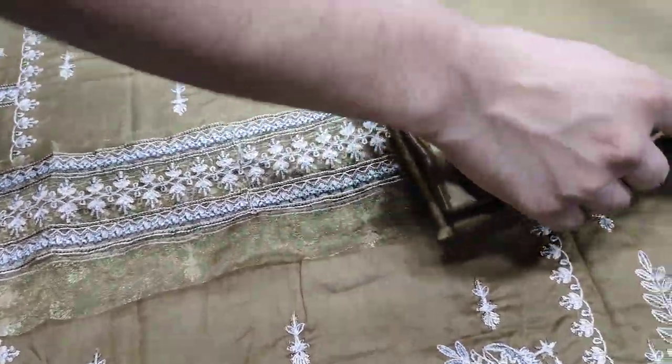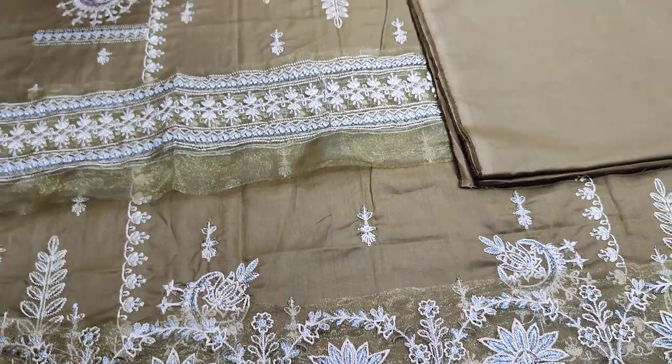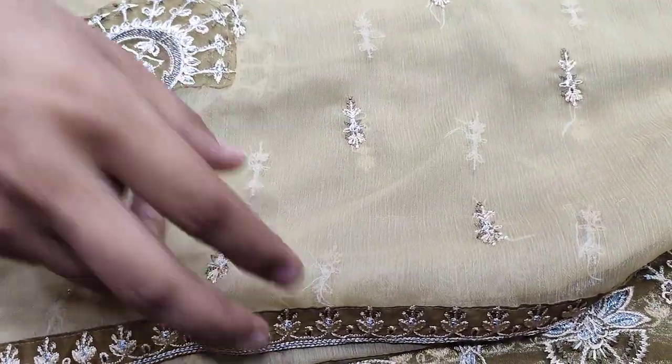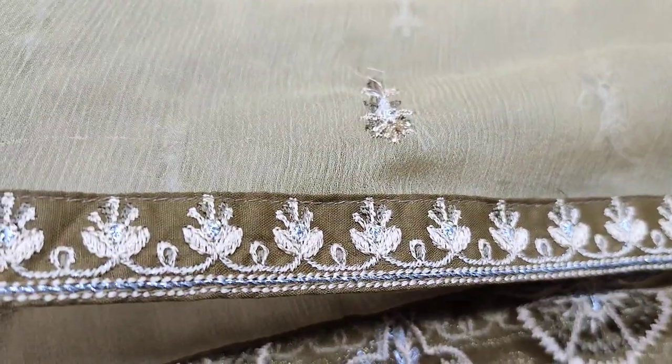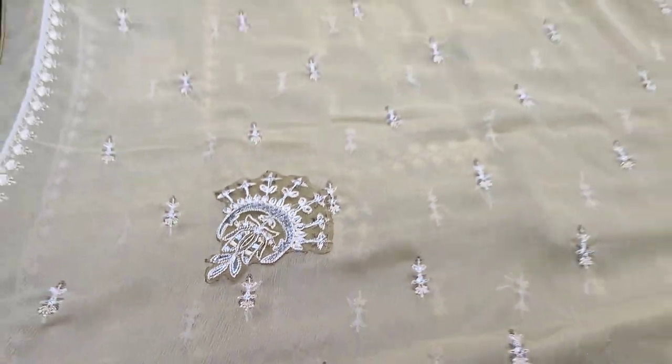The back-end trouser and sleeves are made on the fabric. Light and dark contrast. Chiffon is ready to be made on the fabric.